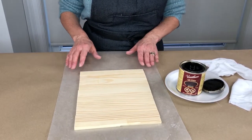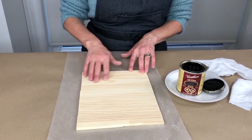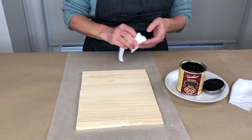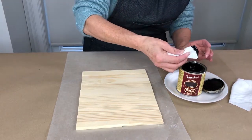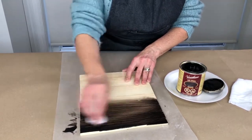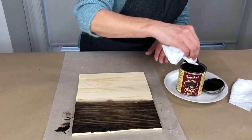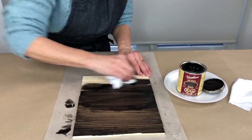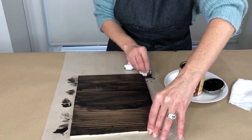Now that the board is completely dry, I've gone ahead and sanded the board — just a light sand with a sanding block in the garage so I didn't have the dust in here. Wiped it down and now I'm going to apply a coat of this espresso stain. I went ahead and put on my apron because I'm just a little bit nervous about getting this stain on my sweater. This is a really dark stain and I'm not wearing gloves, but that's okay, I'll wash it off after.